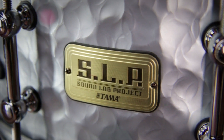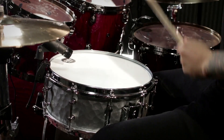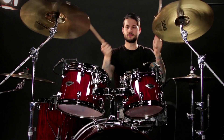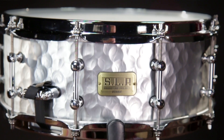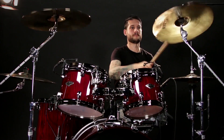This is a great snare and I love the sound of it. The TAMA SLP series vintage hammered steel snare — check it out at MusiciansFriend.com.